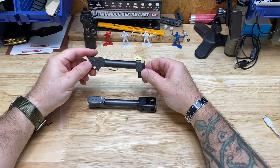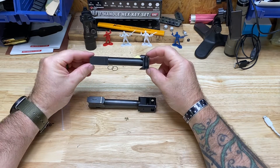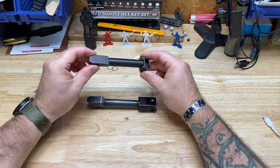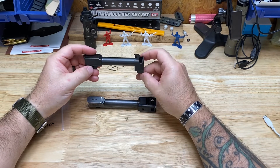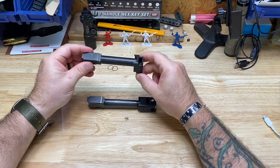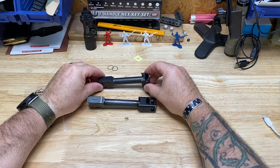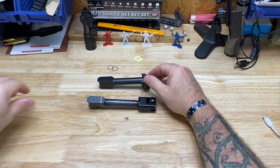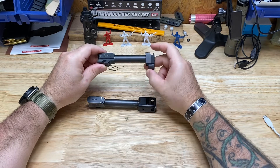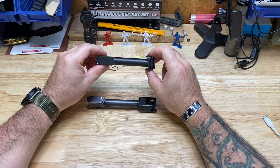I started looking around and found the Parker Mountain Machine JTTC Micro, which takes the Glock 19 to the length of a 17. So I ordered the barrel and comp from PMM. I couldn't find much information about it on YouTube or any real reviews outside of their website. While I was waiting, 10-8 Performance did their review and did an awesome job — way better than I could do, so go watch his video on it.